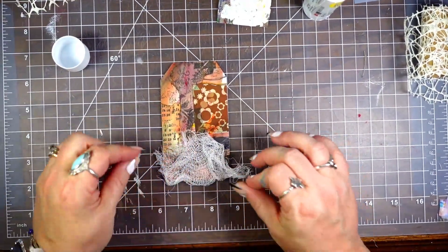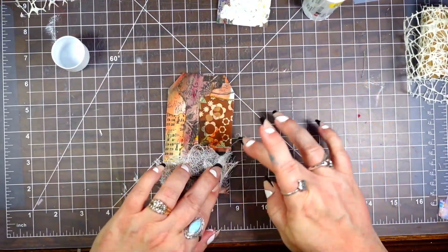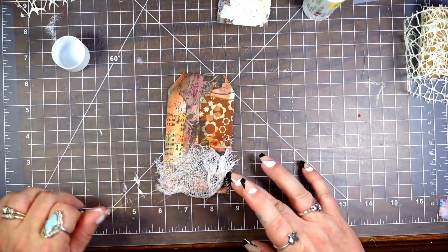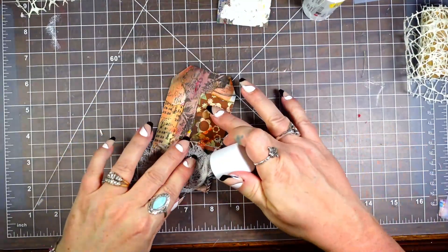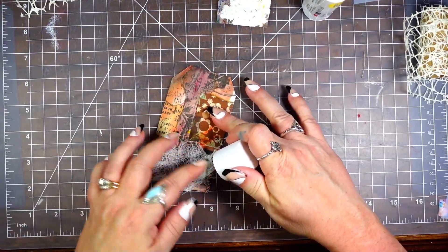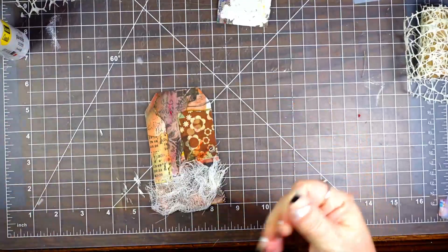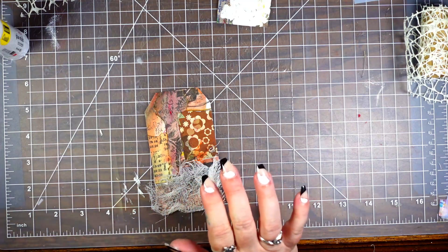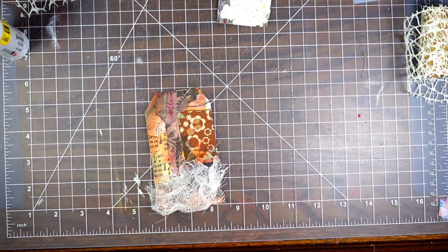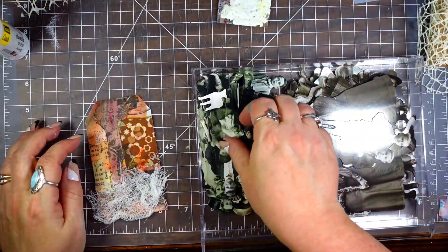I'm going to take some of this cheesecloth. As much as I like tearing things, sometimes this gets so stringy and difficult. I'm going to put this down here and just smear the glue stick — it sticks really well and I can bunch it up. I'll put the lid back on because it gets really stringy if you don't. Now I'm going to get out my creepy people — that's what I call these.